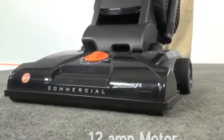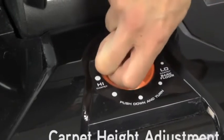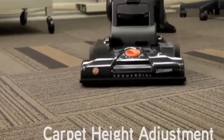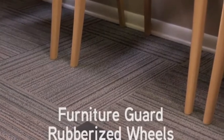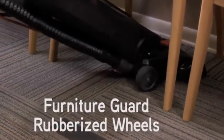The Taskback has a powerful 12-amp motor, an easy push-and-turn 5-position carpet height adjustment for vacuuming different types of carpet and bare floors, edge cleaning for vacuuming close to baseboards and walls, along with a furniture guard and rubberized wheels to protect against scratching or marring furniture, floors, and walls.